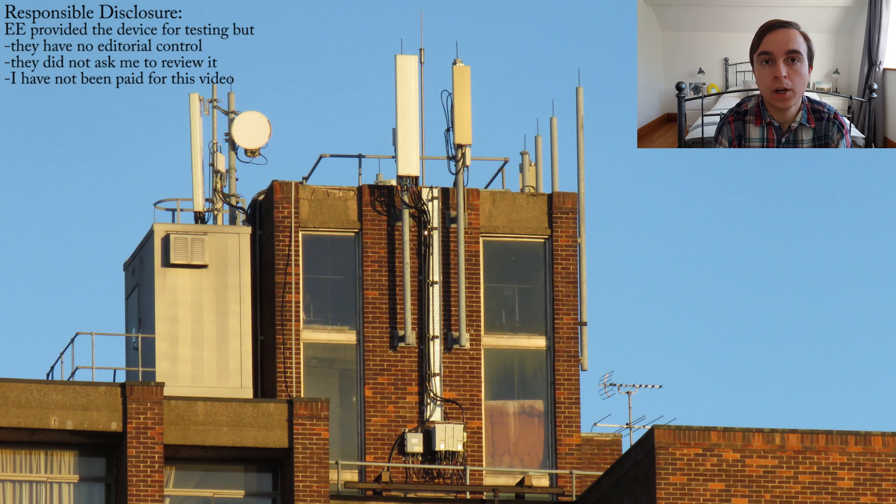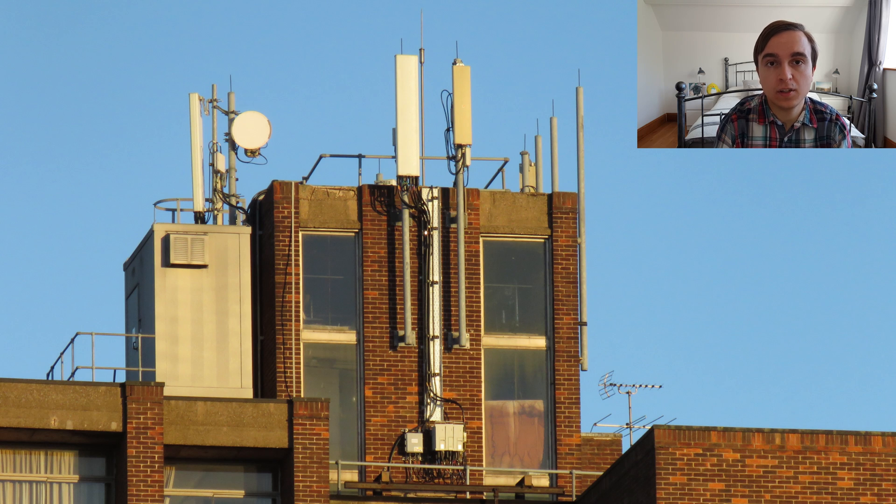EE have recently been undertaking a massive upgrade of their network to enable ever higher speeds for their customers, including for my university serving site, which can be seen in the lovely sunset here. To help enable their customers to take advantage of such fully featured sites, EE recently released the new 4G Wi-Fi, which is category 12 LTE, capable theoretically of 600Mbps download and 100Mbps upload.